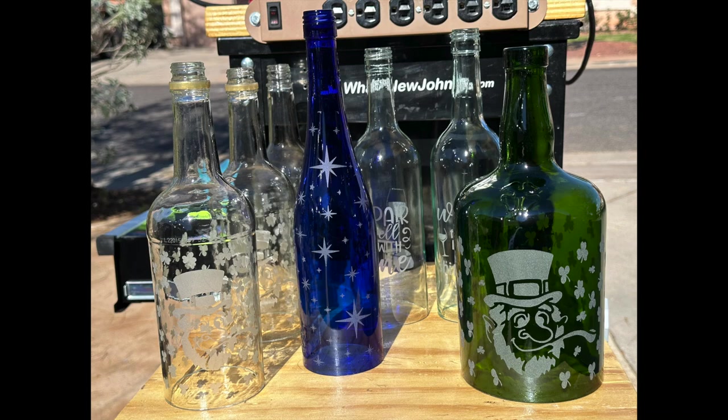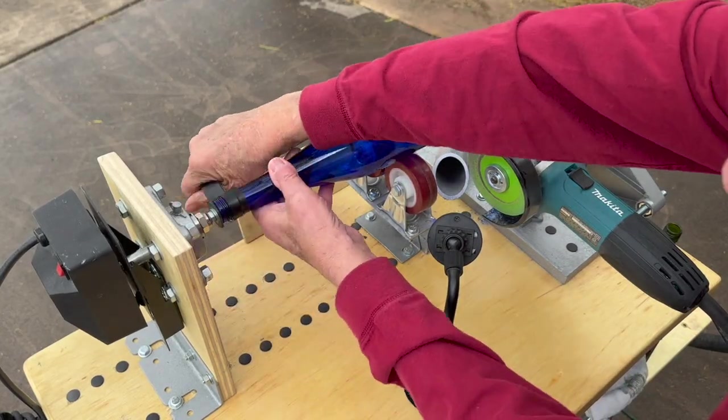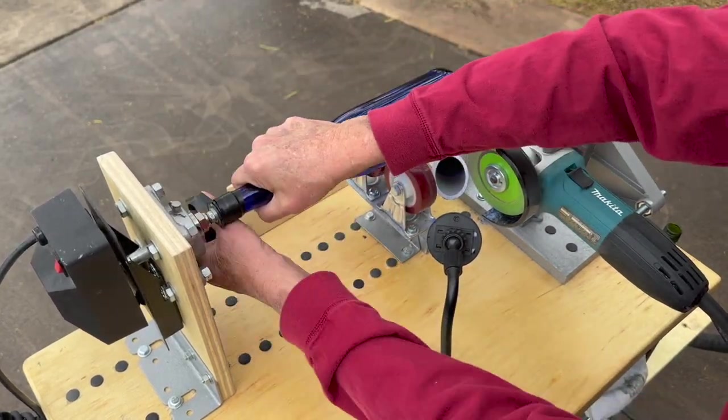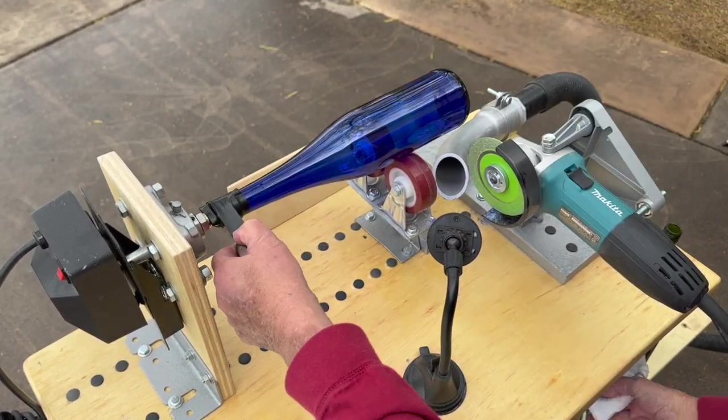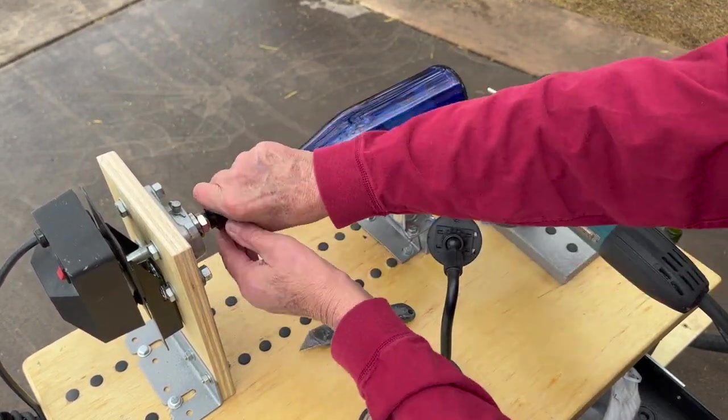Bottle color really doesn't make any difference. We're demonstrating the use of our new bottle cutting machine, which is really a labor-saving device. In this video we're cutting two wine bottles.